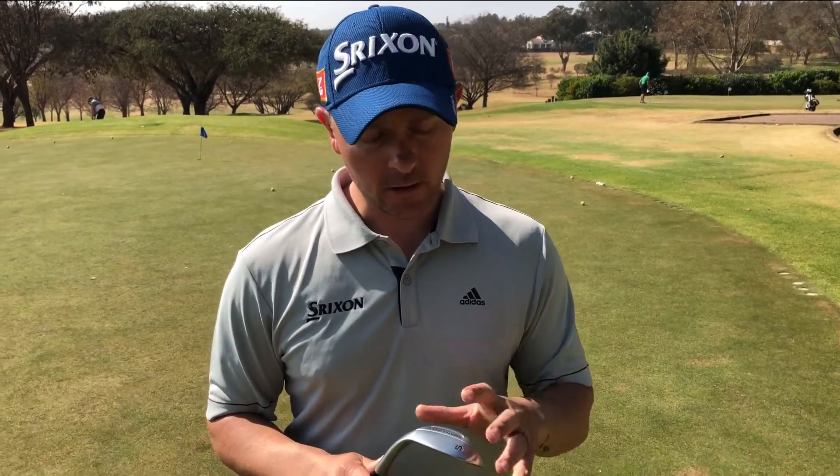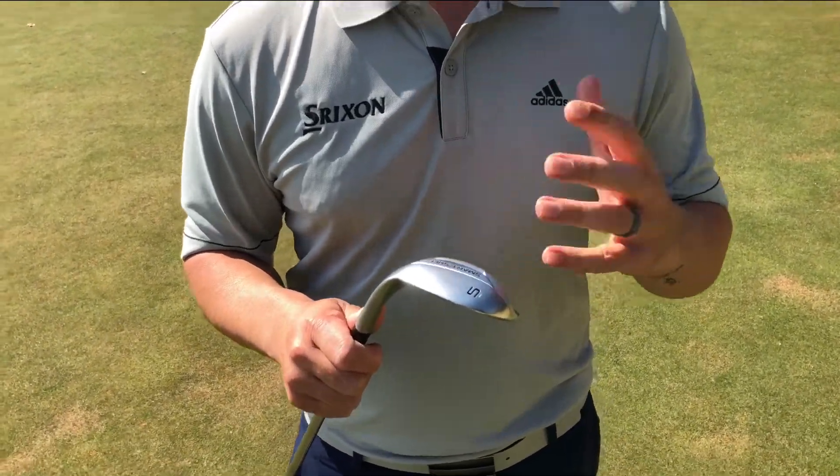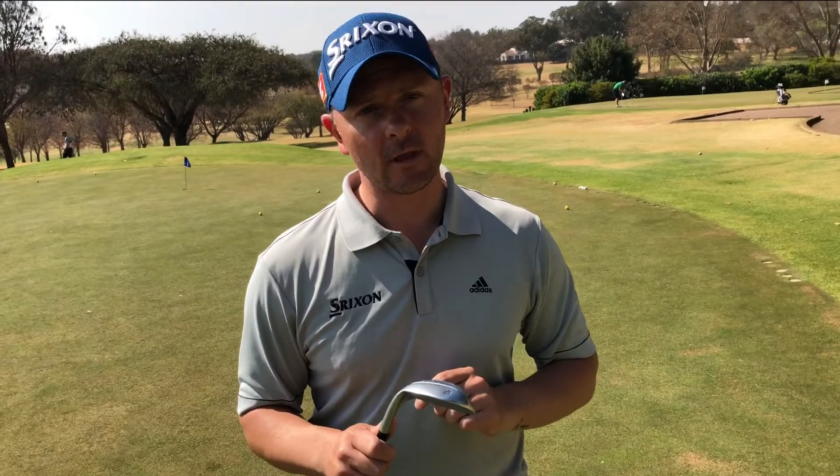It definitely helps get the ball up in the air quite quickly. In this series there's the S and the C. The S is a 58 degree, generally for pitch shots and out of the bunker, and the C grind is aimed at your bump and runs around the green.